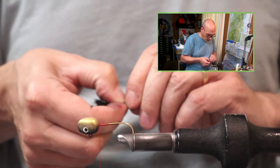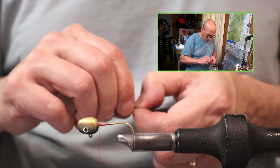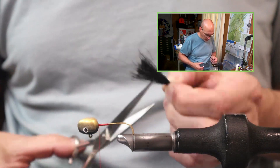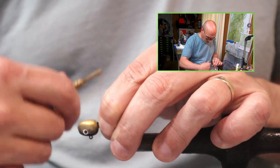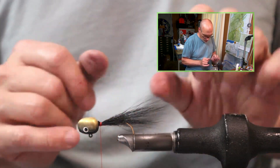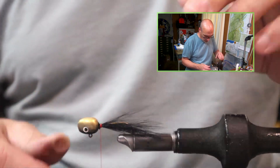Start with your darkest color first. Adjust the pinch until we get the length that we want, switch our grip, keep this pinch tight through the whole process. Lock it on with 4 or 5 wraps towards the bend of the hook, a couple wraps back towards the head, and just give it a twist.